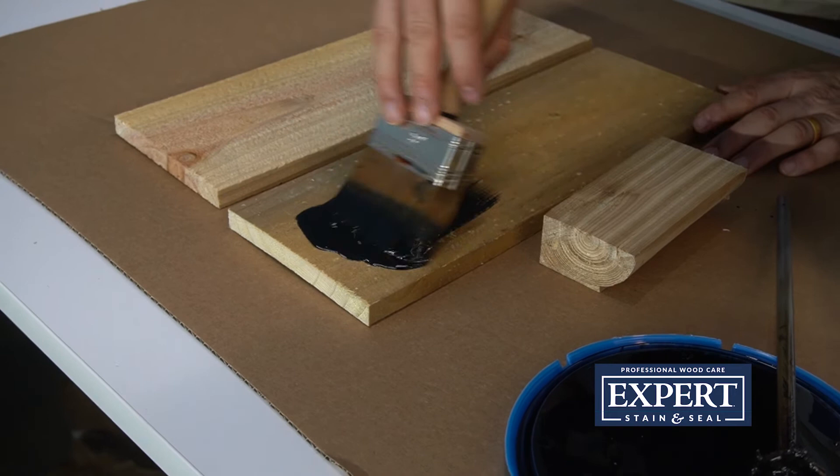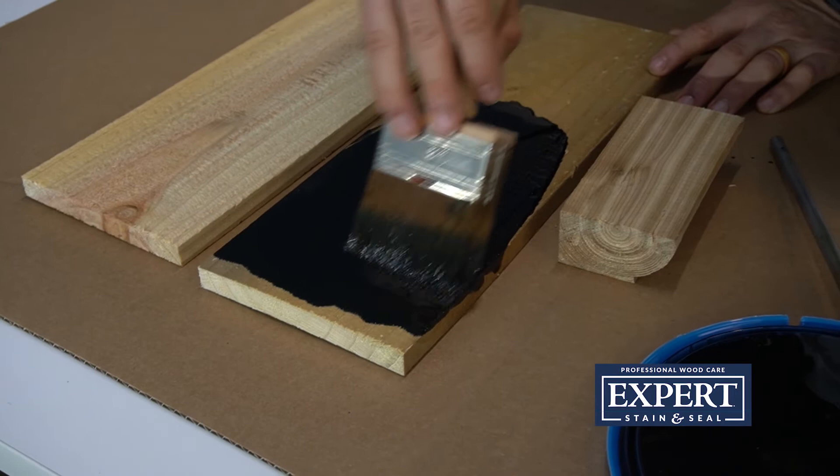So here we go. These stains are so easy to use. You don't have to really worry about them making lap marks, runs, or things like that.